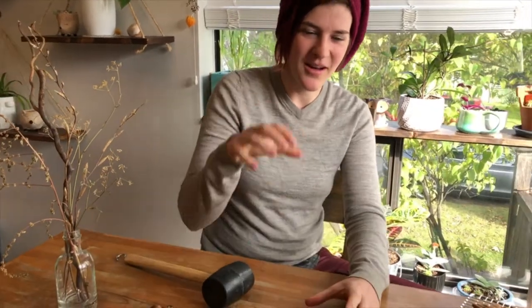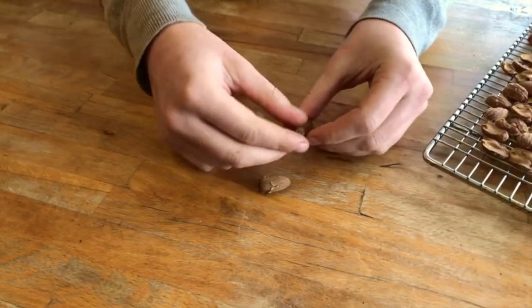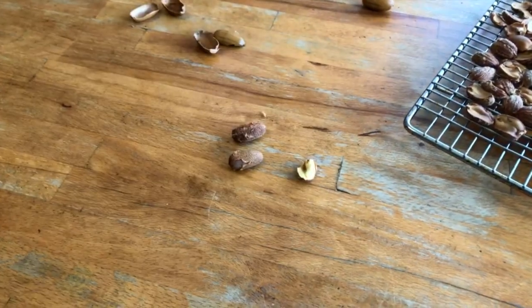Acorns are much easier to shell when they're dry because the nut meat actually shrinks down a little bit, making it much easier to pry out once you crack the shell open. As far as shelling goes, there are tons of different methods. If you have a huge batch you can get a professional nutcracker tool. I've been using a little rubber mallet, but you can also just use a stone on the ground and smash them open. Cracking the acorn is as easy as that — I'm fine just sitting here doing this.